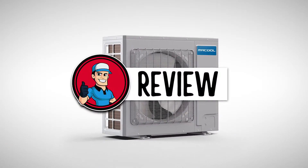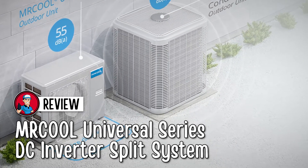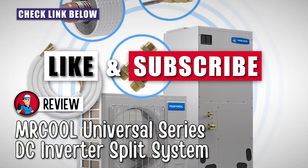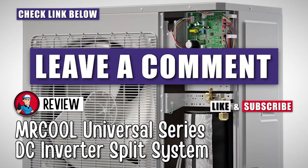There you have it, our review of the Mr. Cool Universal DC Inverter Split System. If you are considering getting one, check out the link in the description below for detailed information and latest pricing. If you thought this video was helpful, please smash that like button and consider subscribing. If you didn't, let me know why in the comments below.